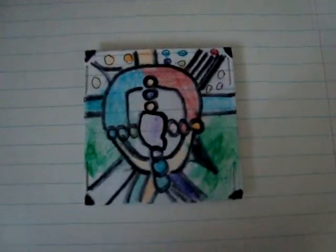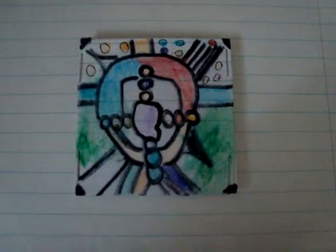Hey, Marvel455 here, and this is a video about spinners. I just finished making this one. I might add some stuff to it, but I highly doubt that.